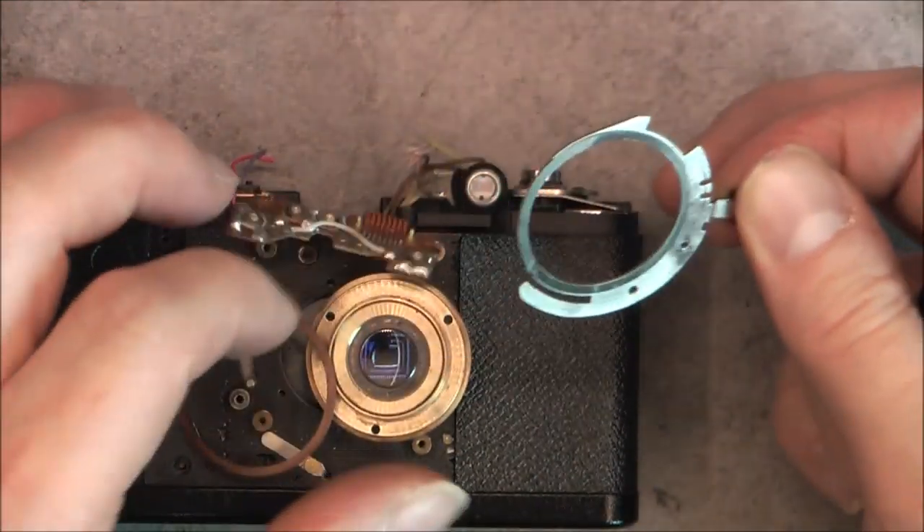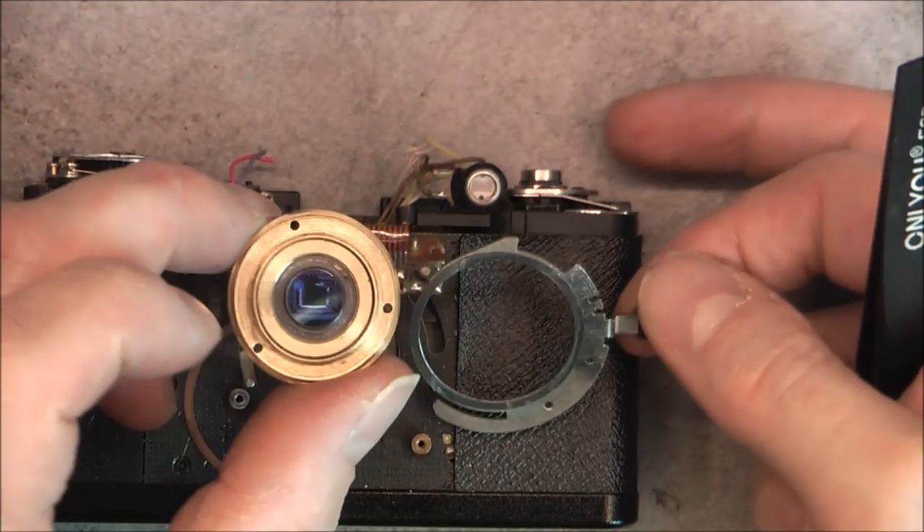Now the lens is coming off completely. All of this is brass.